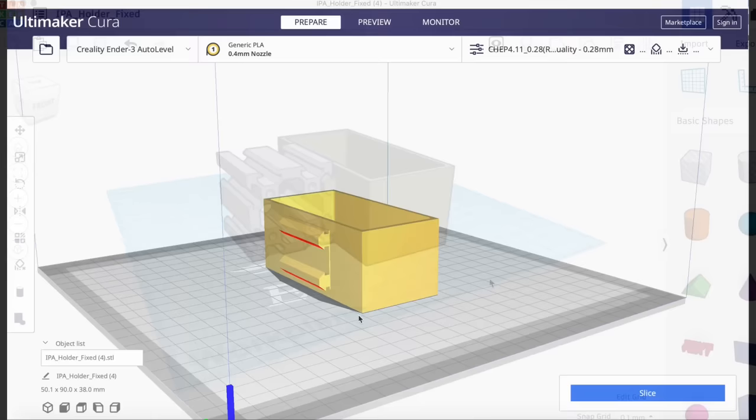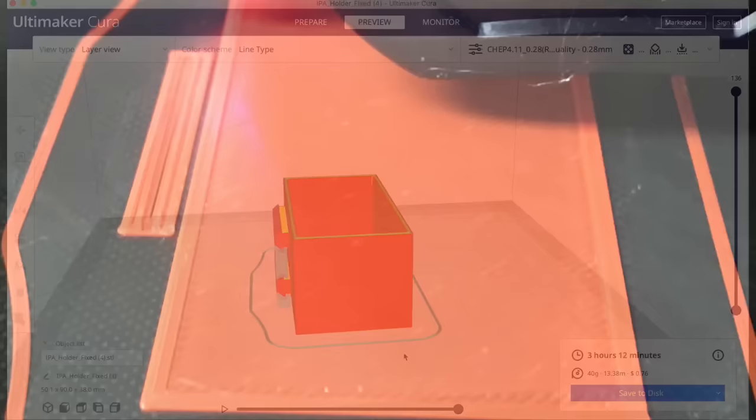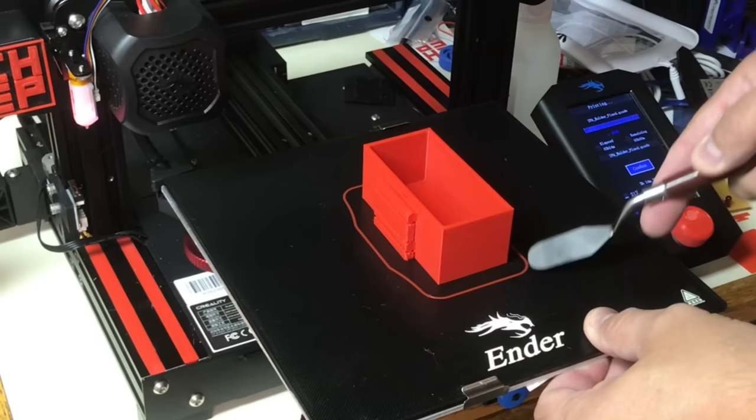Here's a box I designed to hold my isopropyl alcohol on my printer — designed it in Tinkercad and brought it into Cura. I'm going to slice this with some supports to support those pins that are going to slide into the 40-40 rail. Look at this first layer — nice and smooth. It's sticking everywhere because I cleaned the bed.